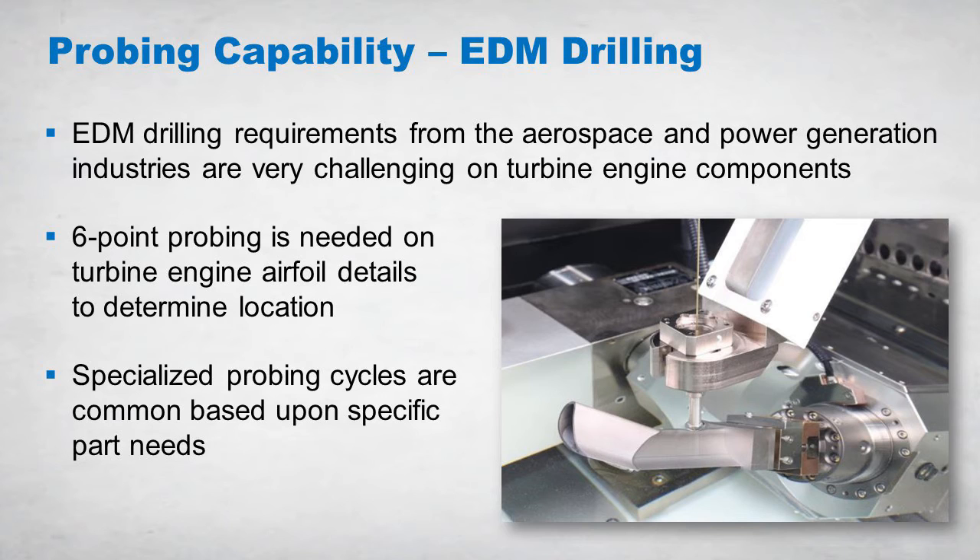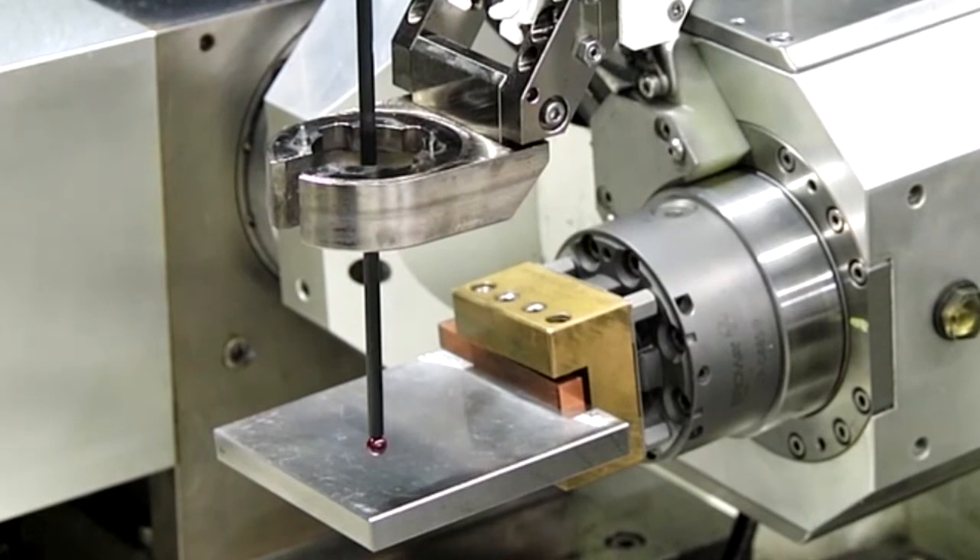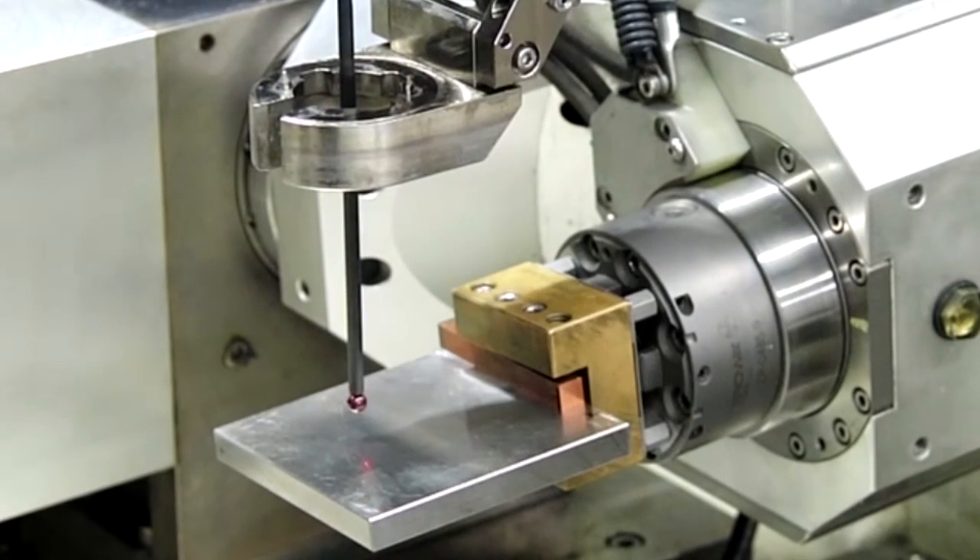Machine probing on these types of components is important due to the workpiece geometry and five-axis positioning requirements. It is critical to verify locations and positioning according to actual part conditions, and specialized six-point probing routines are needed to determine the proper location of the airfoil detail. Here's a video that shows the touch probe system in action where it will capture six points to determine the five-axis part location and then finds the corner of the workpiece.